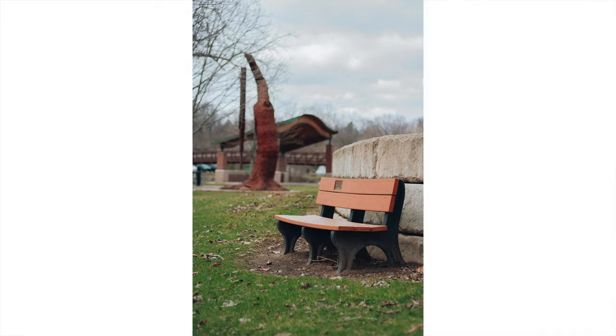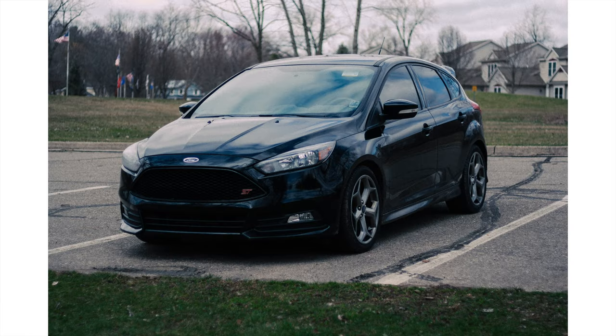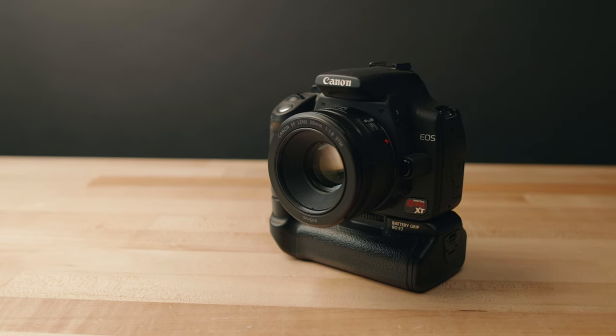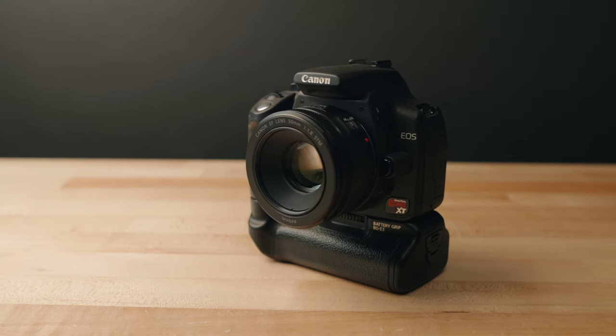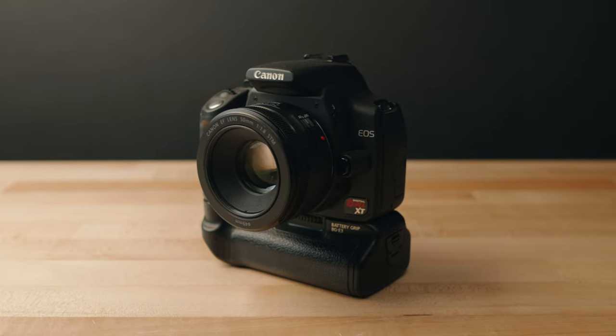In terms of specs, this camera shoots 8 megapixel RAW photos — not the highest resolution, which makes sense since it came out in 2005. The sensor is an APS-C sized CMOS crop sensor with about a 1.6x crop. So for example, if you put a 100mm lens on this camera, it would be a full-frame equivalent of about 160mm — keep that in mind when purchasing lenses.